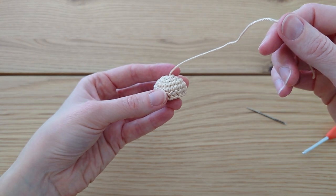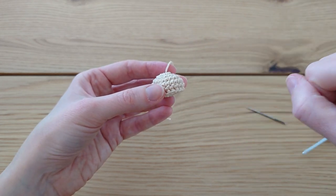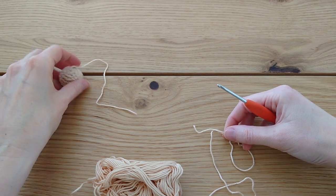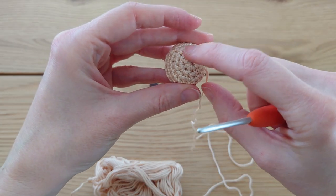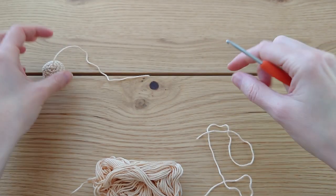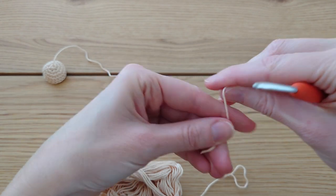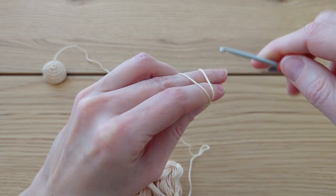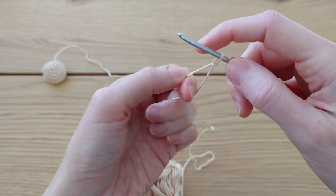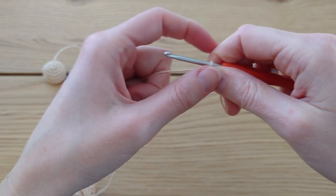Now we're going to work on the bottom of the bun, and it's really simple. We're just going to repeat the first three rounds of the top of the bun — very nice and simple. You can either just redo those three rounds or watch along. There's also a slightly extra fourth round, so don't skip too far ahead.